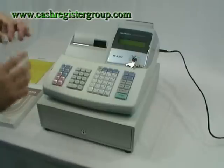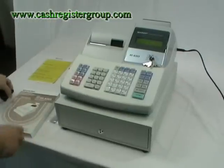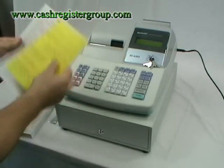You also have a bracket to secure the machine to the counter, an instruction manual, two till rolls, a warranty card, and a yellow sheet.